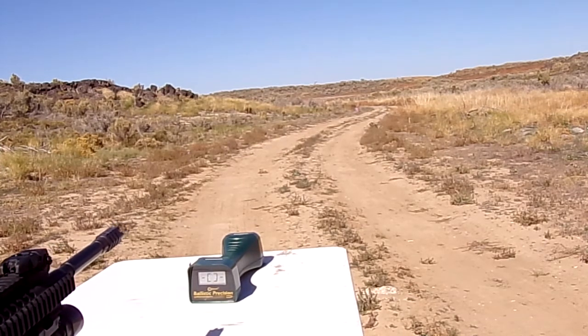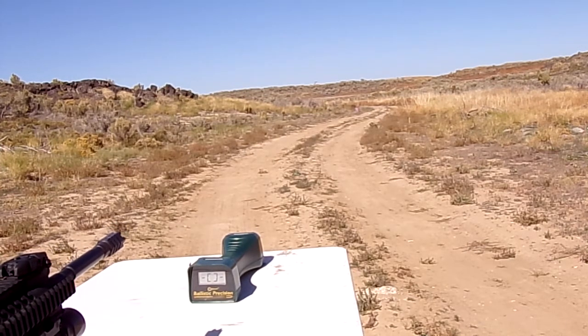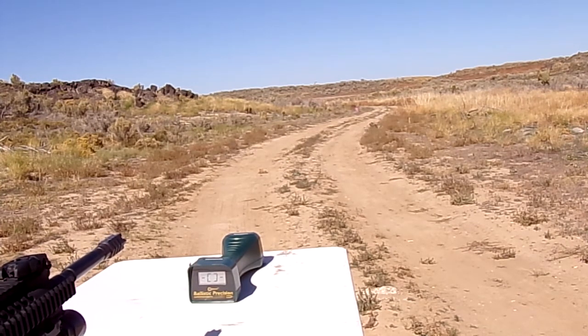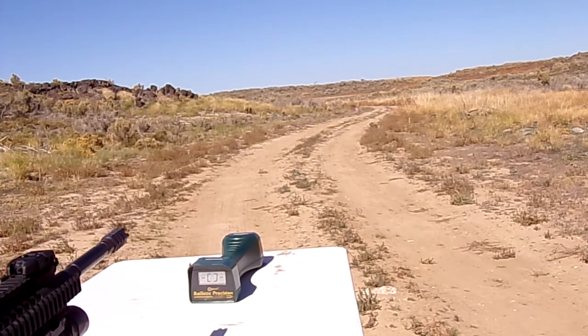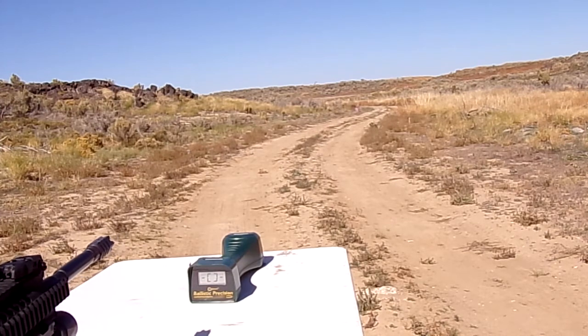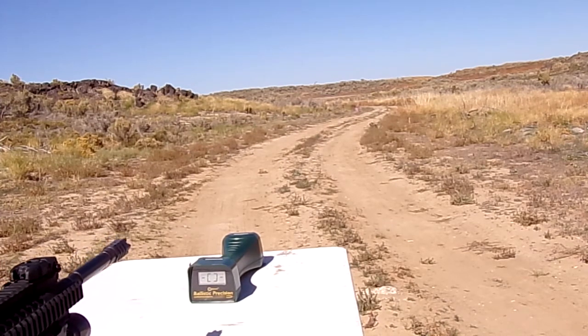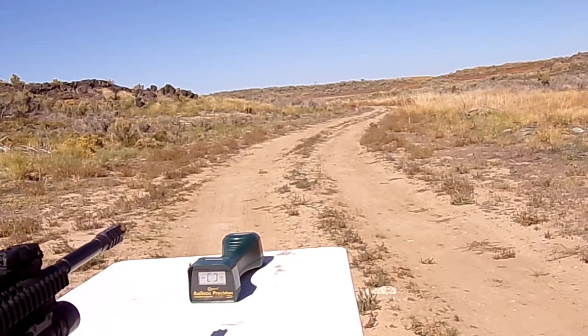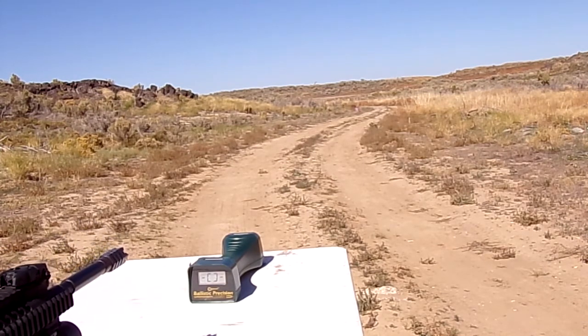All of our brass is looking good. We're going to continue to 25.3 grains of H335. Hopefully the wind is not messing with the audio — I've got my truck blocking it, so hopefully it's coming in well and not making the video suffer. Here we go.